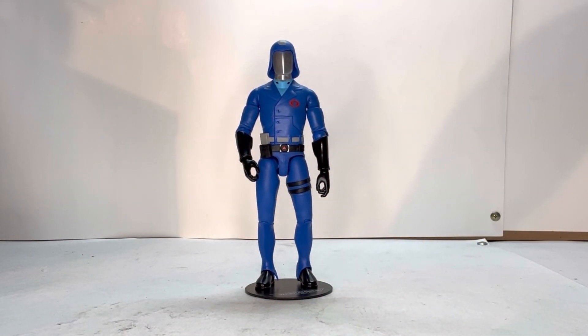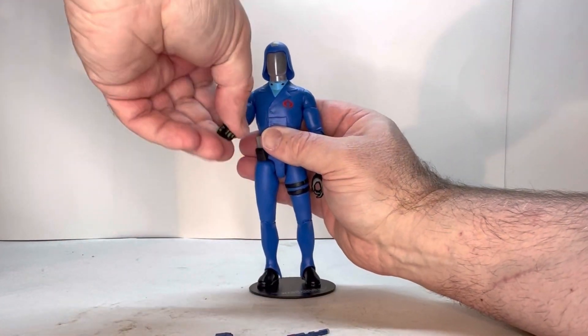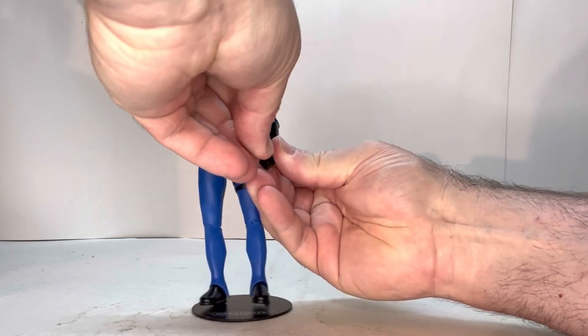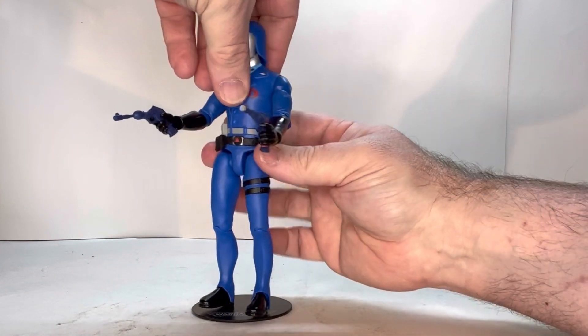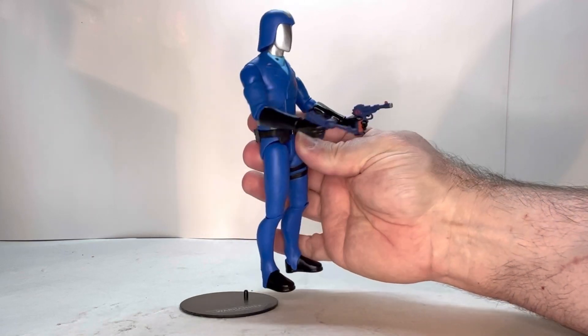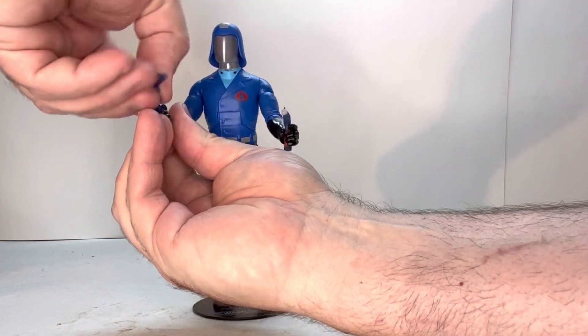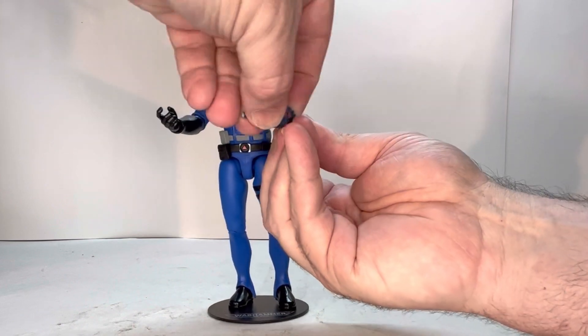One thing about this figure that I notice is that each hand is for a specific thing. That's why you have so many hands — each hand is for different things. I've got these hands here that work good with the pistols. We're going to put a pistol in each hand and see how well they work. That went in — no issues. This one went in — no issues. As you can see, both pistols fit fine in those hands.